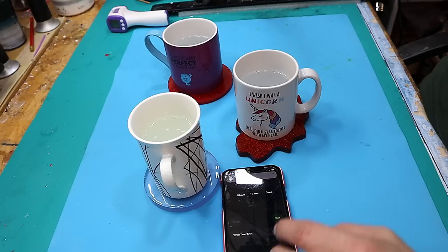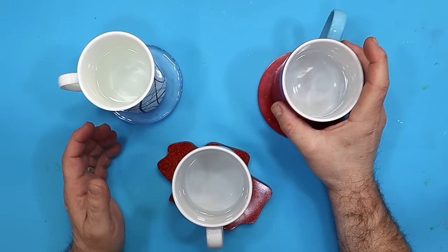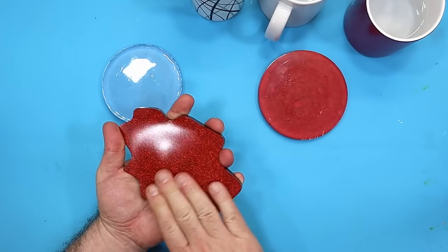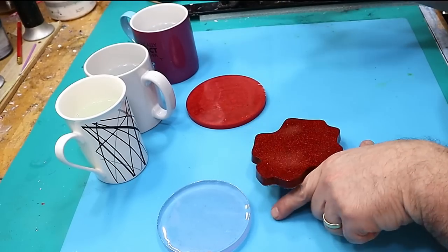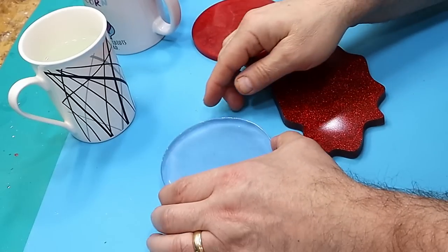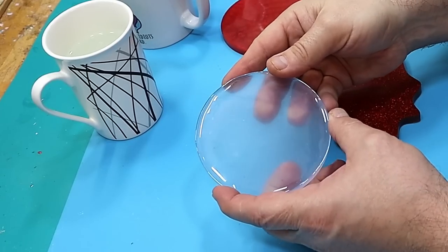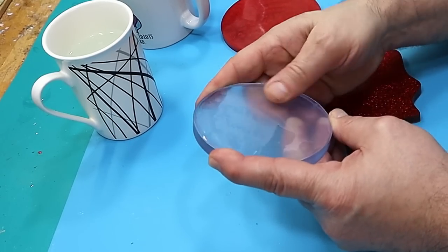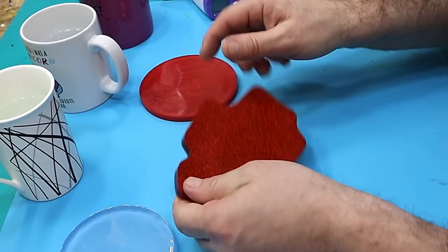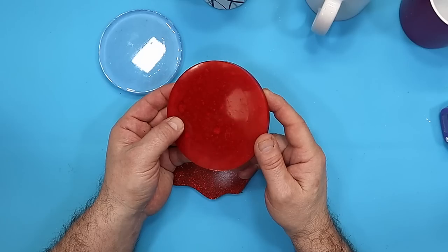That's the timer — a full 15 minutes sitting on there. Let's test to see if it's marked any of them. None of them are sticky, there's no doubt about it. I can feel the warmth in there but it doesn't seem to have held the heat at all, which is great. The bottoms of these mugs are hot. Let me just dry it — there's no mark at all on that one, not a bit sticky, which is excellent. The one with the glitter — again, no mark on that one whatsoever.